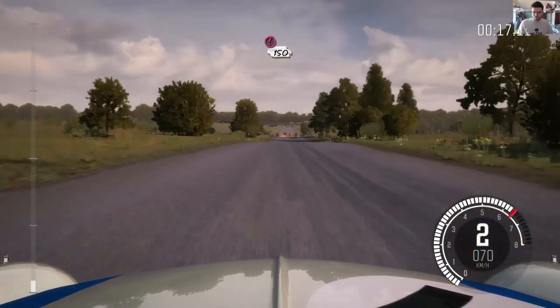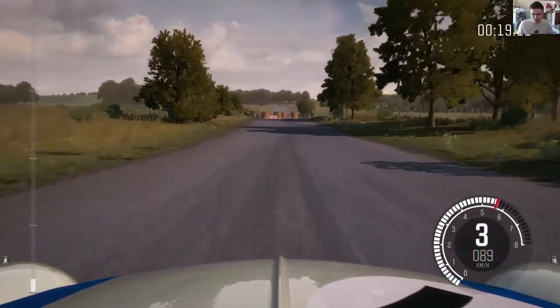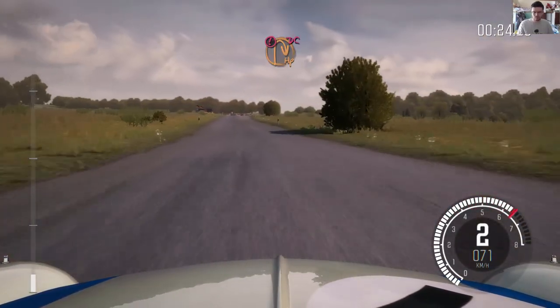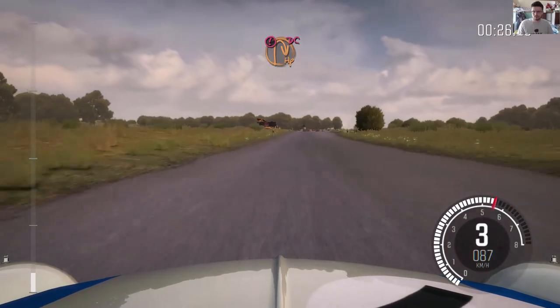Caution, tight chicane, right entry, 150. Caution, turn open, head and right, don't cut, down, rocks on exit.